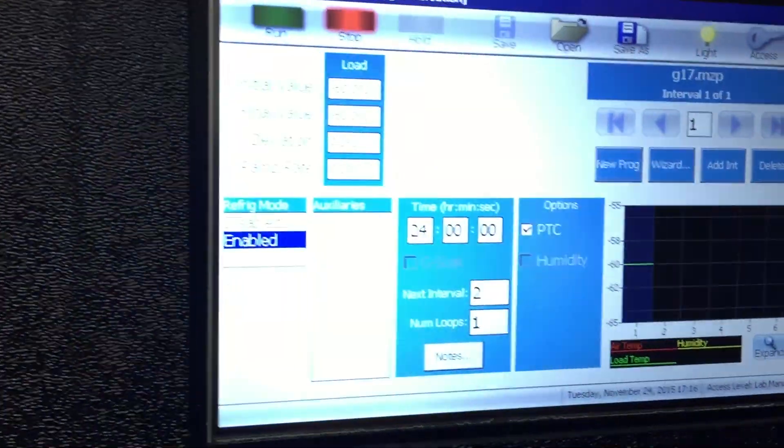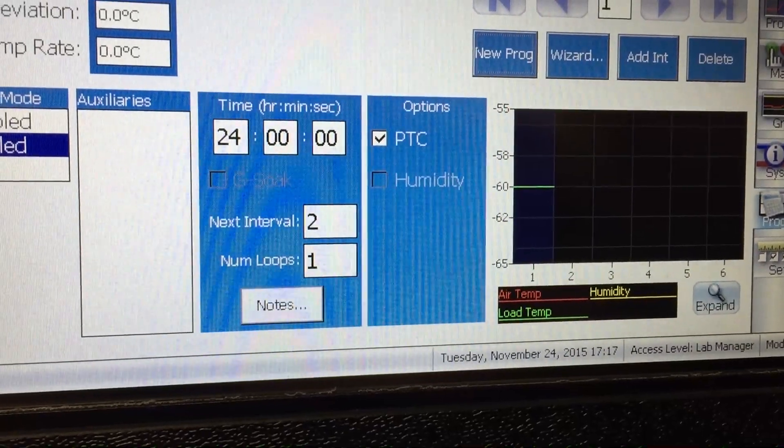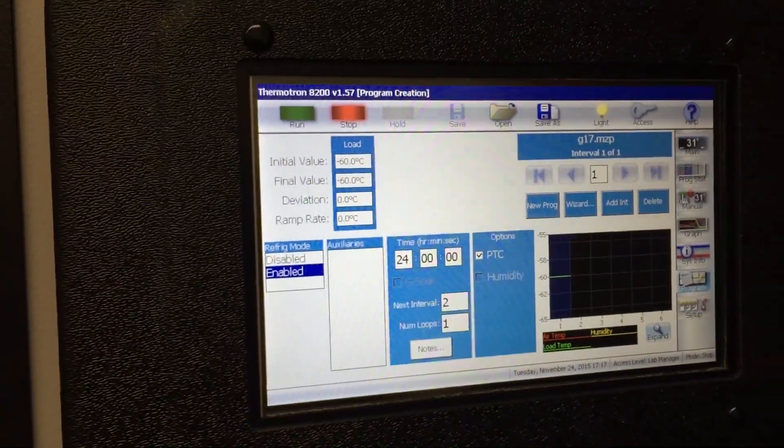We are going to start. Today's date is Tuesday, November 24, 2015, 17:17. Now we're going to start our test.